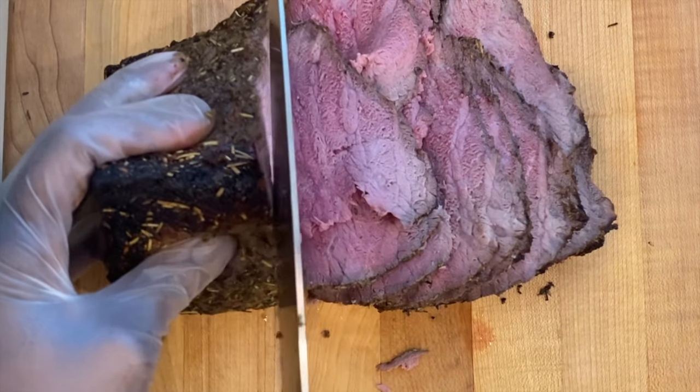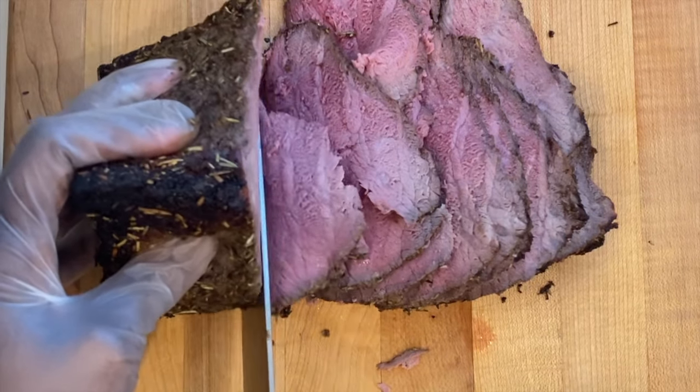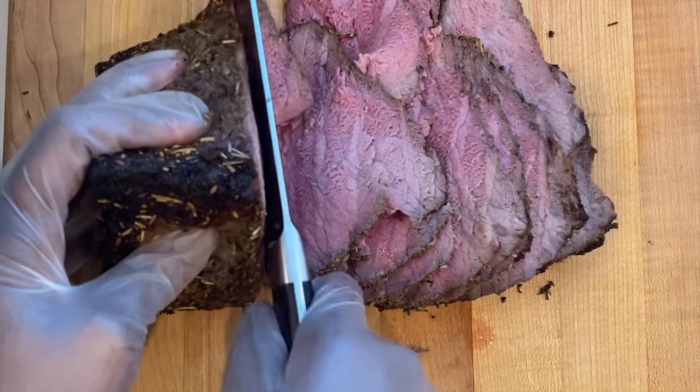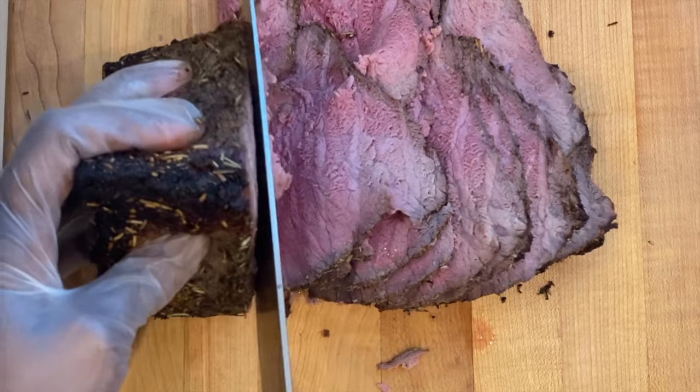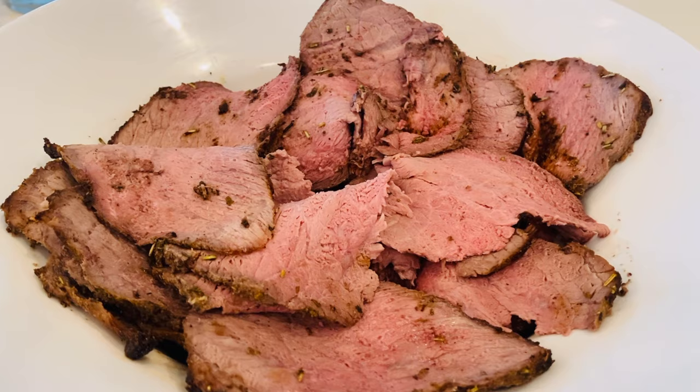Hey guys, Cooking with Stacey here, welcome to my channel. Today I'm going to show you how I achieve this perfect medium roast beef seasoned with herbs and spices. If you're new here, welcome, and for those who are returning, welcome back to see how I made this perfect roast beef.